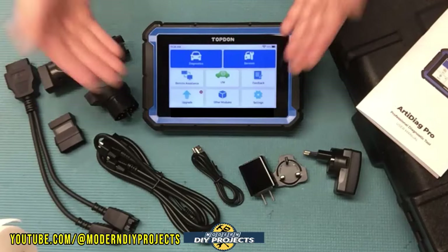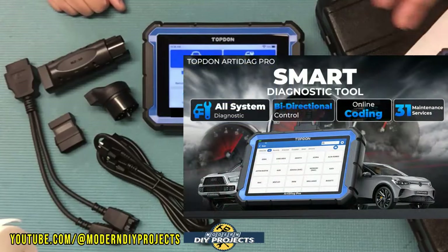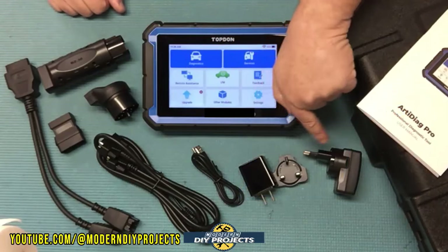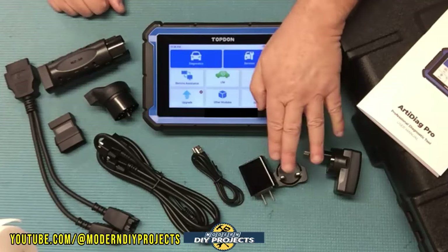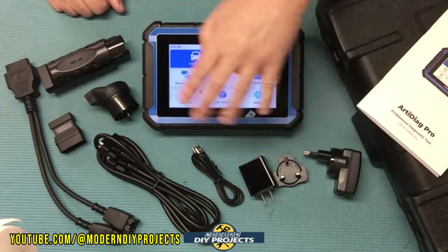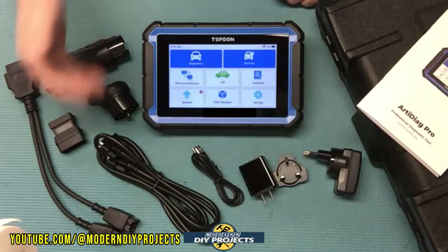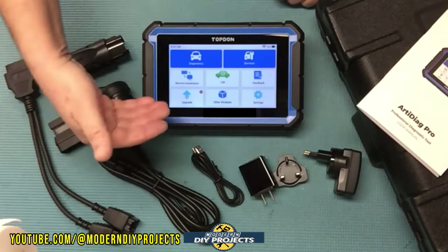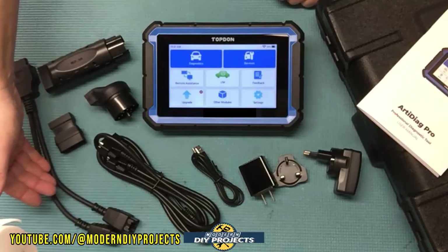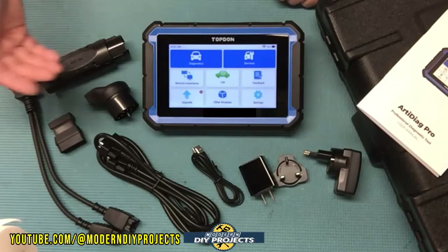When you unbox this, you get the scanner itself, the owner's manual, and a hard case to keep everything in. It comes with three different power connectors covering North America, UK, and EU, plus a USB cable. It also includes the OBD2 cable for wired connection to your vehicle, an FCA128 cable we'll discuss later, and specialty adapters for vehicles like Mercedes, Audi, and more.